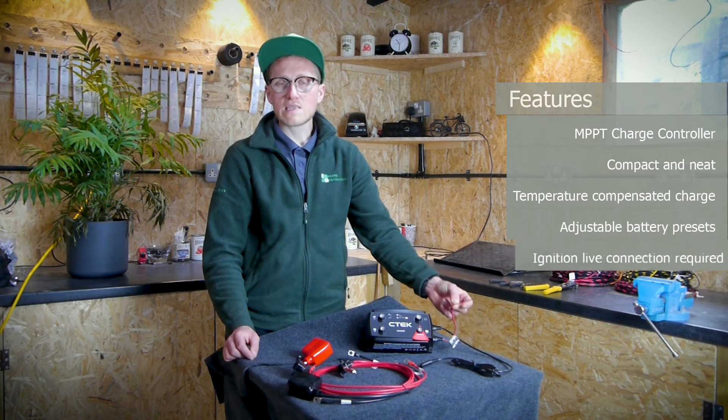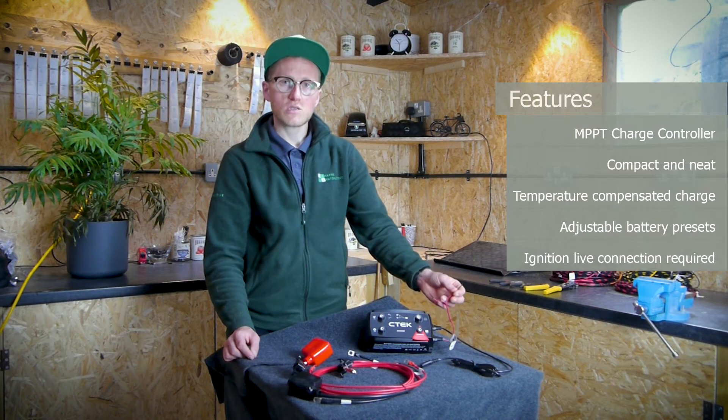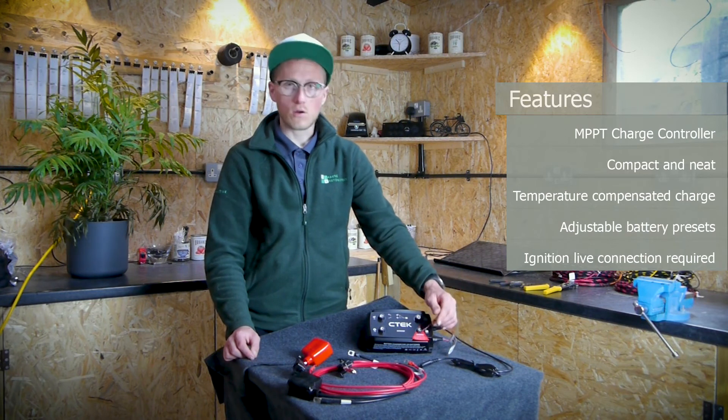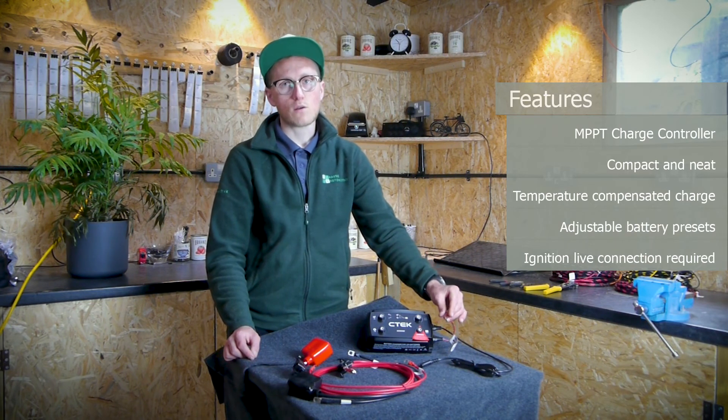The red wire is the ignition connection. This must be connected to the ignition circuit of the vehicle, and that tells the charger when to turn on and when to turn off in vehicles with a smart alternator.